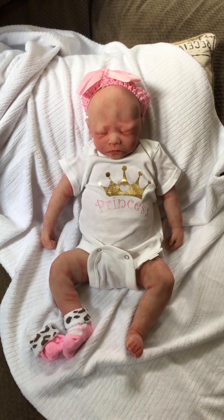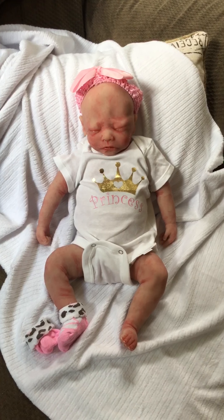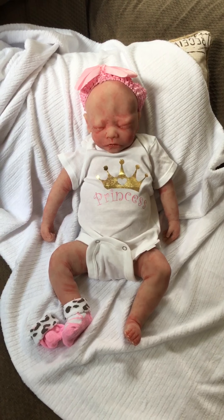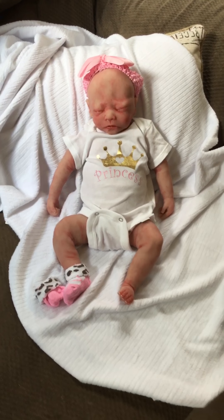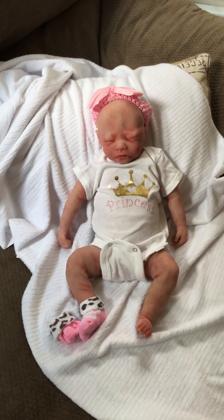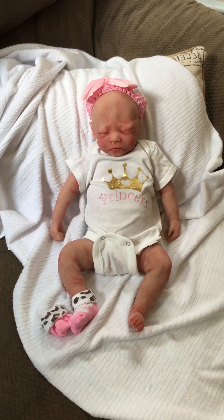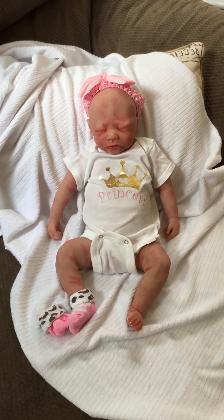If you're interested, $1,500 plus shipping with signature confirmation. I do prefer either a money order or PayPal friends and family. So that's it. And if you're interested in Elle, I'll put my email address on here. Thank you, guys.